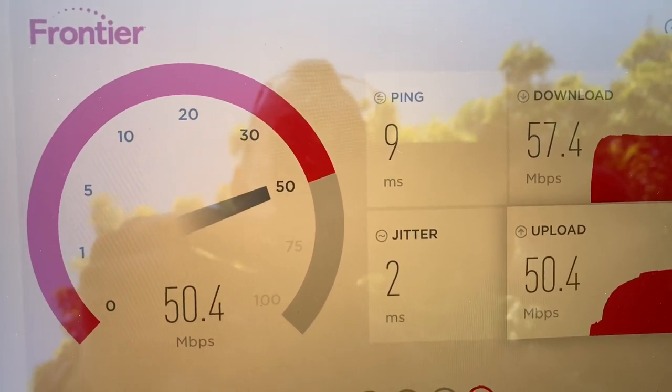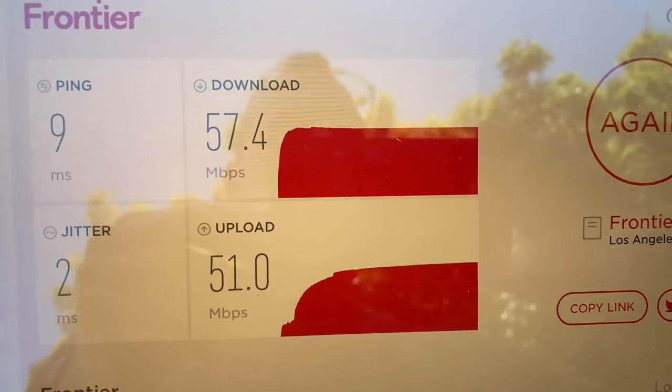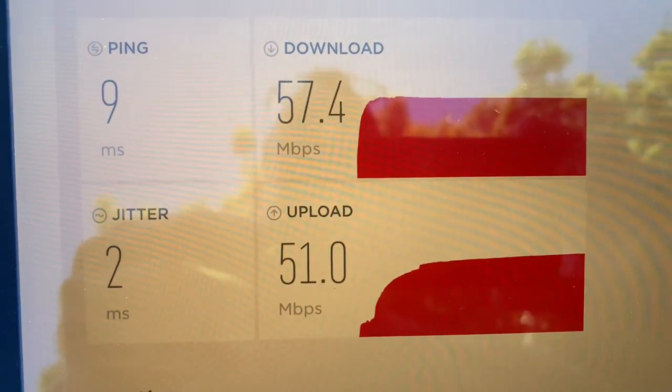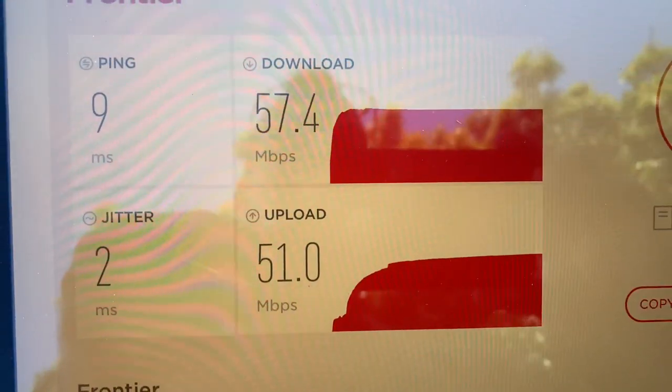Now this is advertised at $29.99 a month, but with all the fees and the $10 a month modem fee, it ends up being $45 a month — which is still a good deal for legit 50-50 on Fios fiber optic connection. So I'll take it.